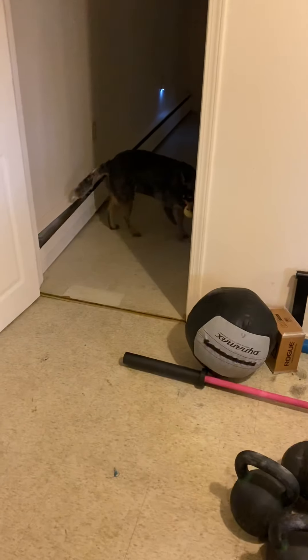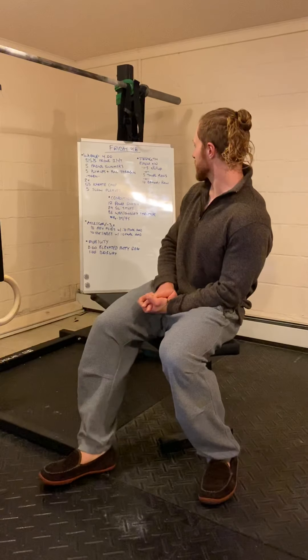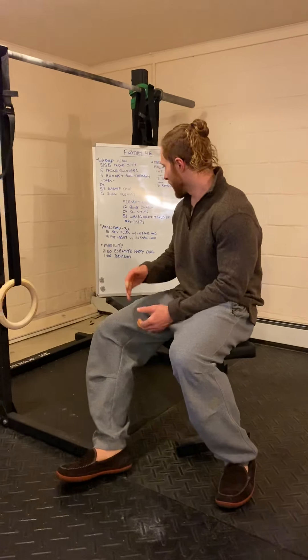What's up guys, we're back — Friday Fitness! So what we got going on today: we've got a nice kind of long grinder of a workout, and before that we've got some pulling strength work, and then we have a little bit of upper body mobility to finish things up.